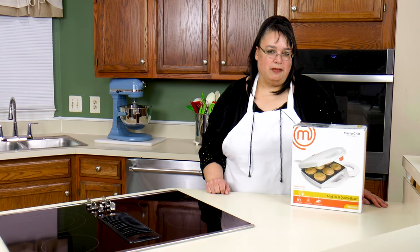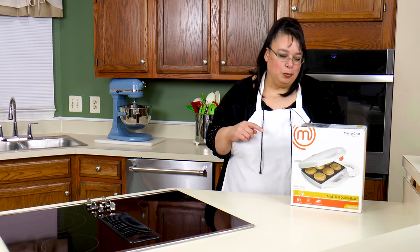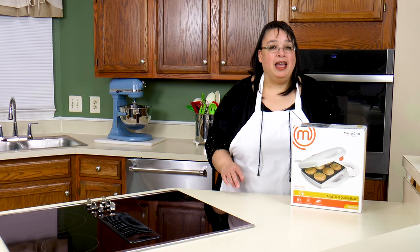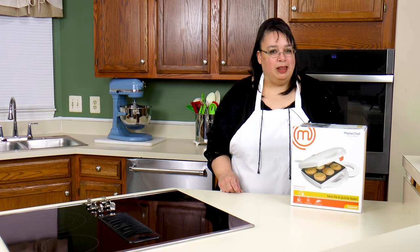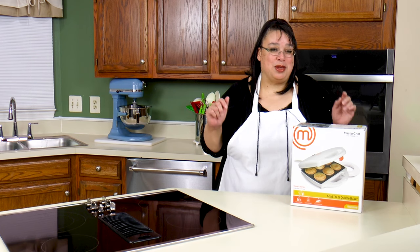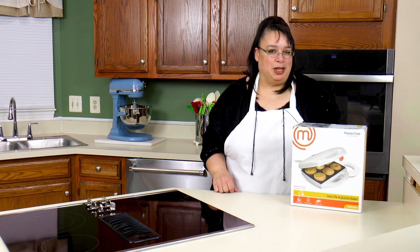Hey cooks! The makers of the TV show MasterChef have come out with a line of small appliances to bring a little fun into the kitchen. Today we're going to be using their mini pie and quiche baker to make some mini peach pies as well as some mini chicken pot pies. This is gonna be absolutely fantastic, so join me as we use the MasterChef mini pie and quiche baker to make some fun little mini pies.